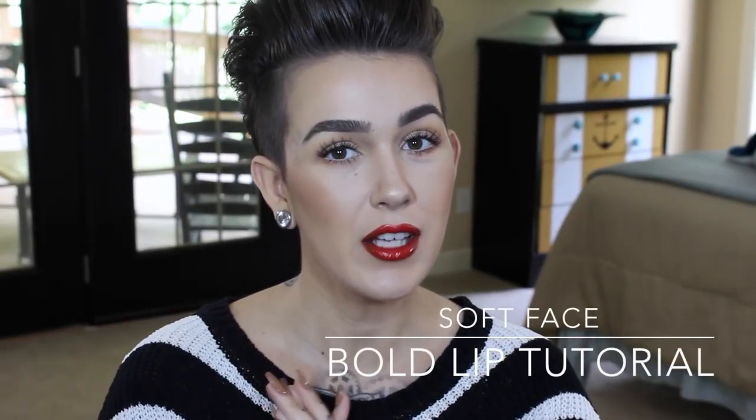Hey beauties, welcome back to my channel! Today I filmed a soft face and bold lip tutorial. I did this look inspired by the new Viva Glam Miley 2 set. I loved her first one and I love this one even more — the gloss is to die for, it has these little shimmers in it, it's so pretty. At the end of the video I included some swatches and side-by-side comparisons, so stay tuned for that.